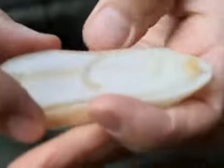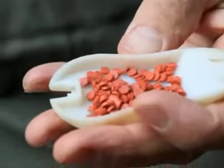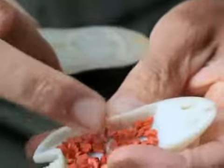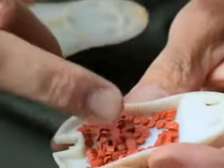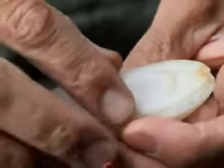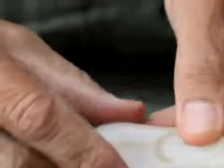To open the refillable dispenser, simply depress the locking latch with any type of probe and slide the top back. As you can see, the dispenser holds a large quantity of bait buttons. Replace the lid on top and slide it back into position until it locks.